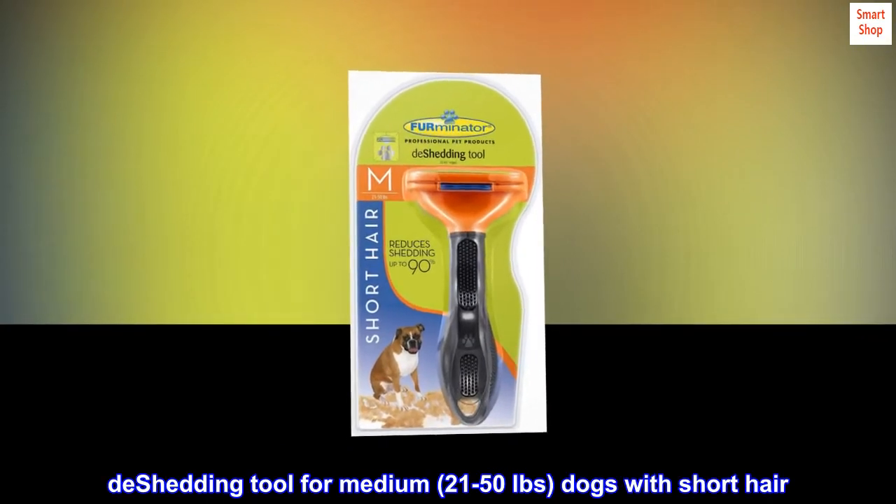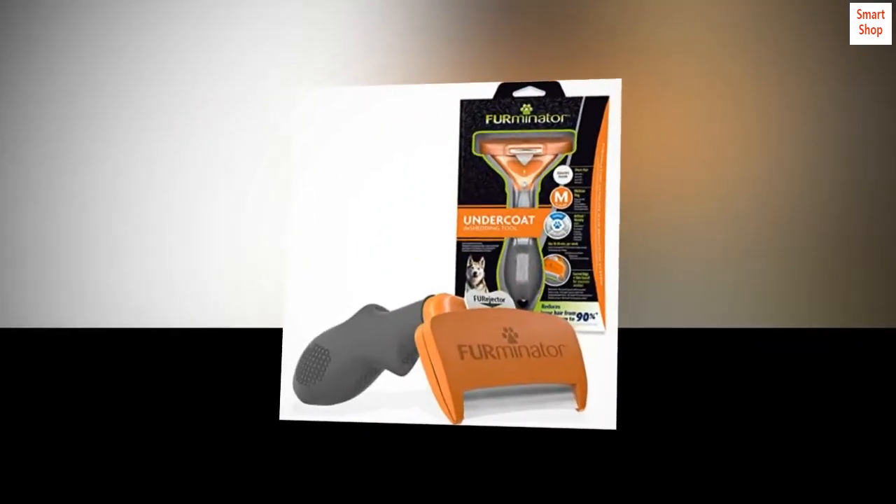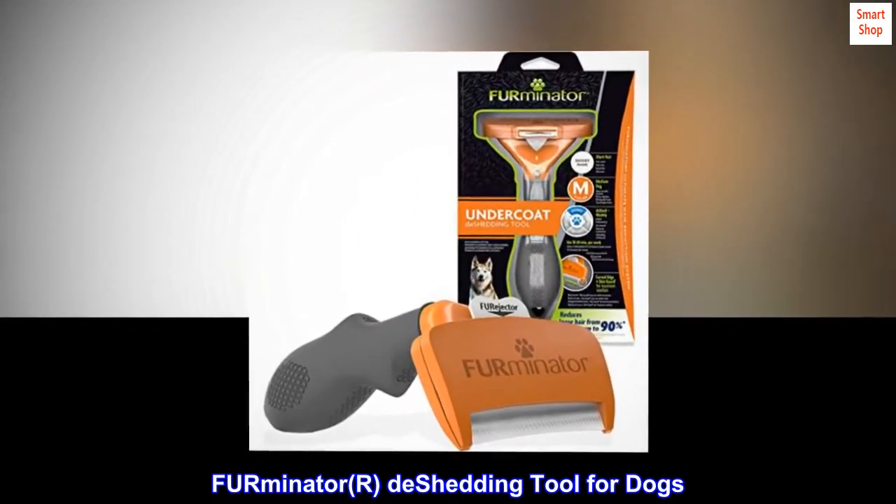De-shedding tool for medium, 21 to 50 pound dogs with short hair. The FURminator de-shedding tool for dogs.